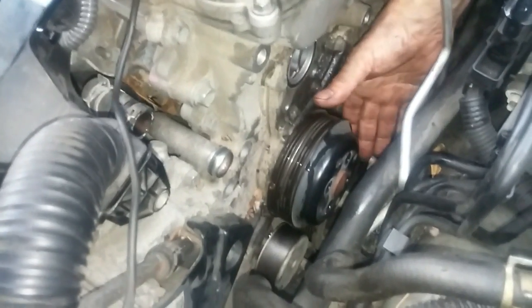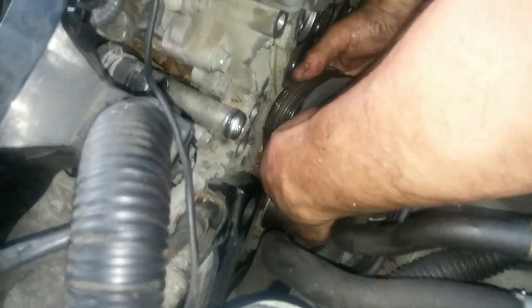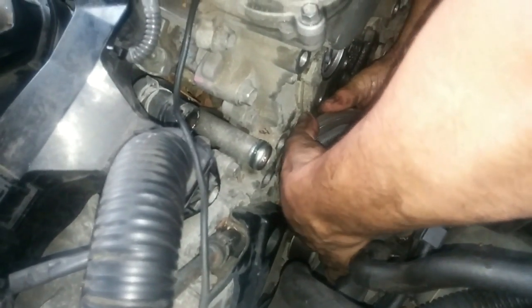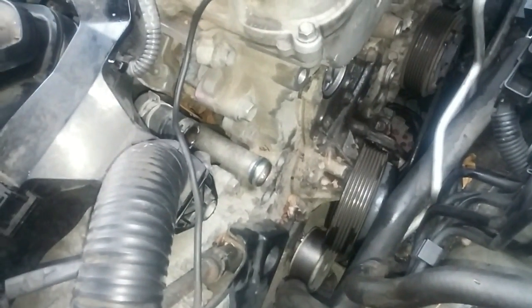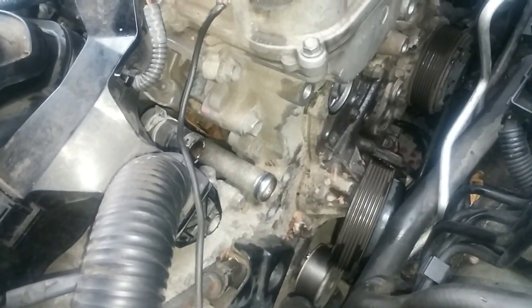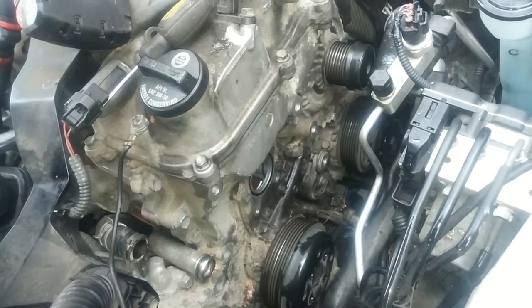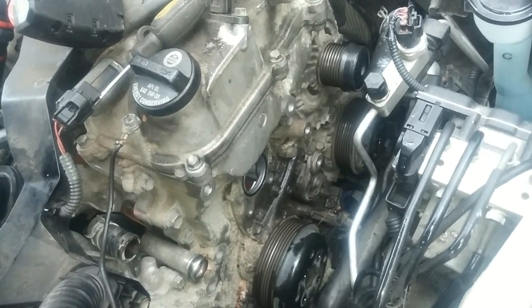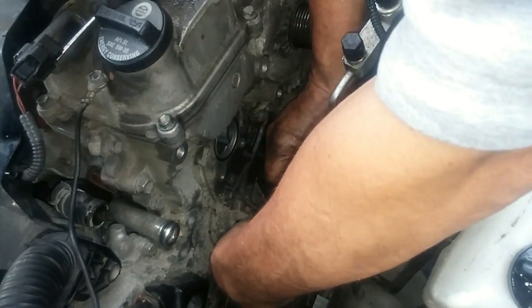Let's see if I have enough clearance to get this pulley off. Nope, not enough — I'm going to jack up the engine a little bit more. There.